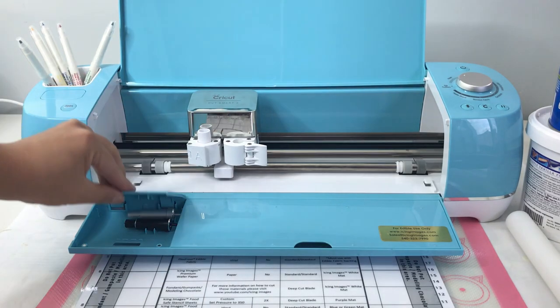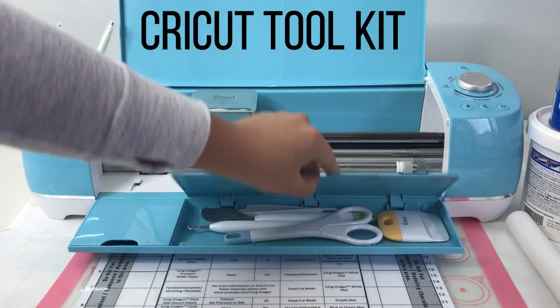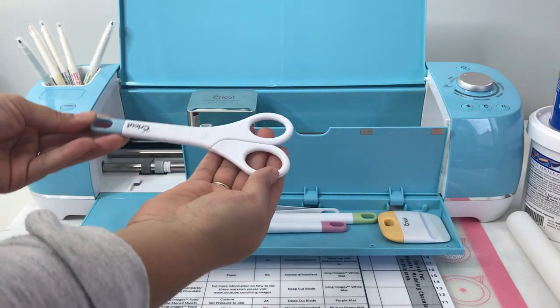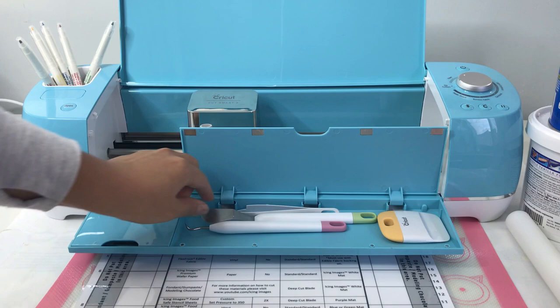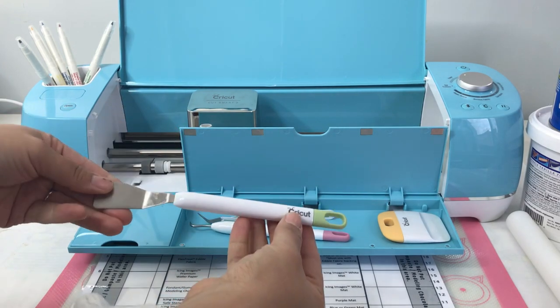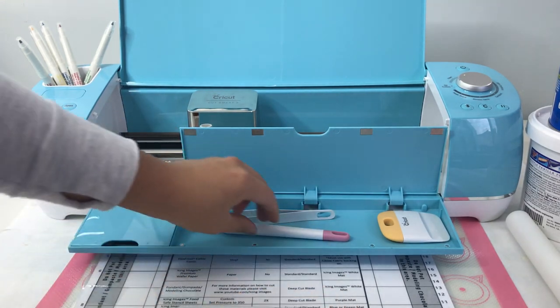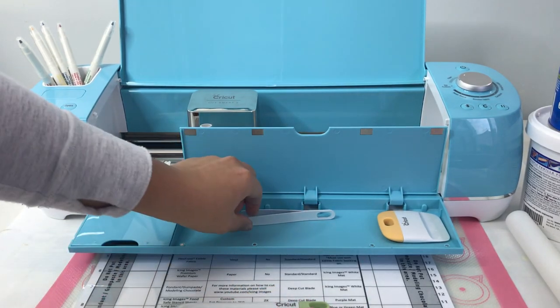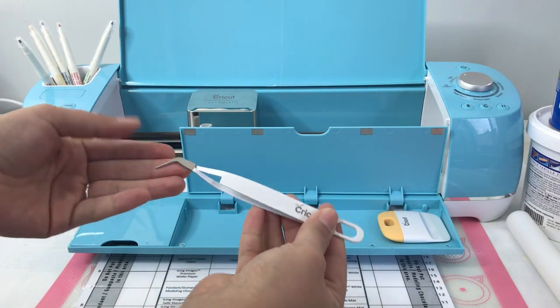Along with your blades, you will also receive a Cricut toolkit that includes scissors, a spatula, a small scraper, and a little weeding tool. You can use these to weed out or to pick up your fondant, gum paste, icing sheets, or flex frost when using your Cricut.